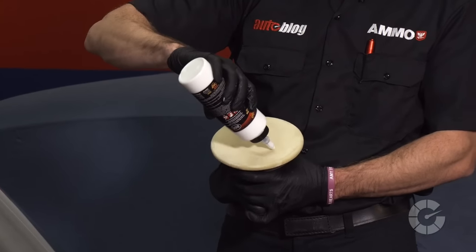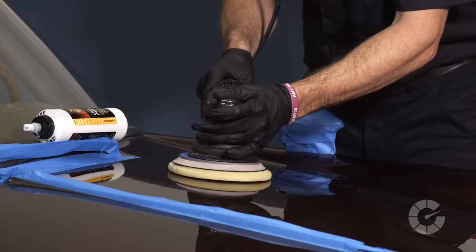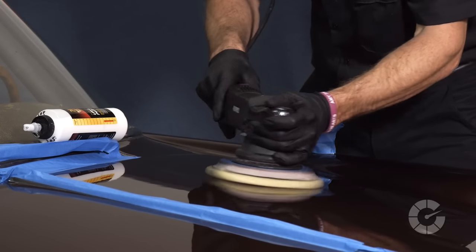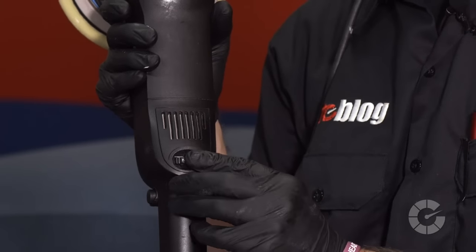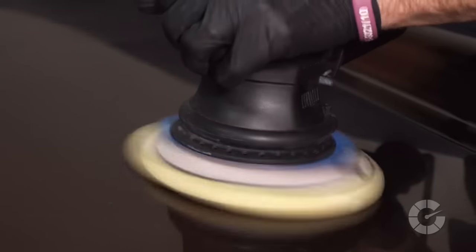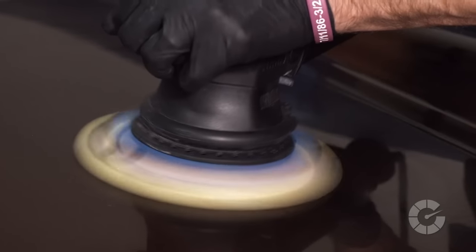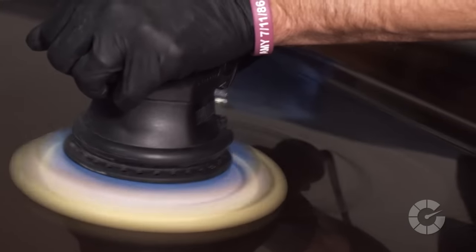Now that the pad is primed, add three small dots of polish and place the pad directly on the paint prior to engaging the machine. Speed settings will vary by machine and the type of pad used, but a setting of three to four is a good place to start. Take note that on small orbit polishing machines, if the polishing pad is not rotating, little to no polishing work is being done to the paint.